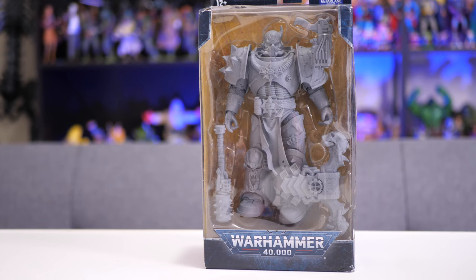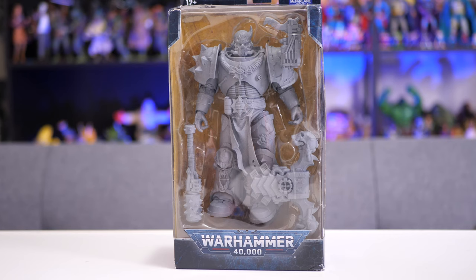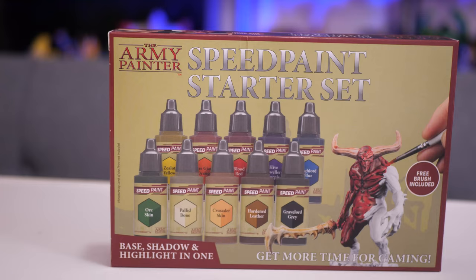Hey everybody, Jeremy here, and today I'm going to try my hand at painting this Warhammer 40K McFarland Toys Chaos Space Marine using a combination of speed paints from the Army Painter and regular old acrylic paint.